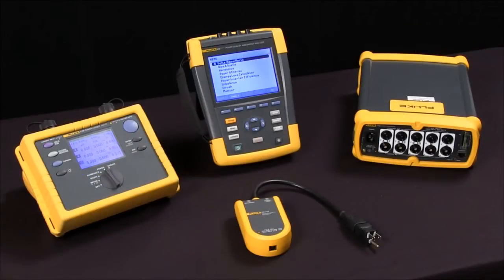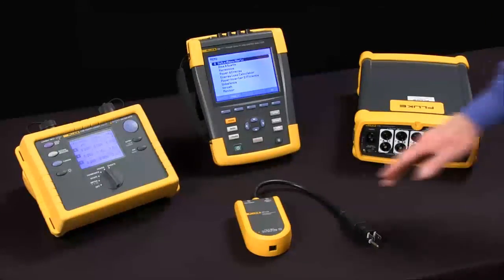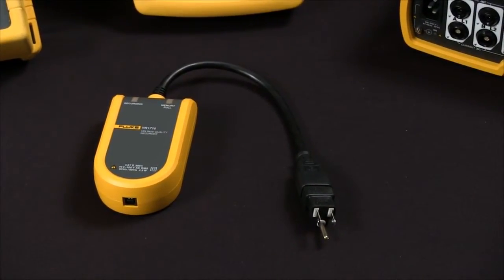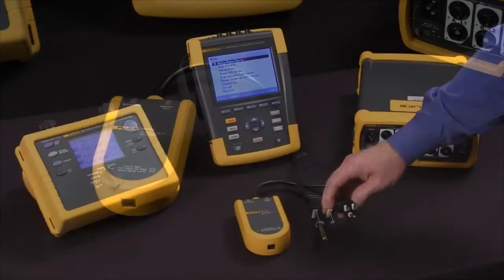This session we're going to talk about how to select a power quality tool. First question is single phase versus three phase. The Fluke VR1710 is an example of a single phase device with an outlet plug to monitor 120 volt outlets.